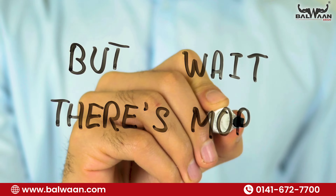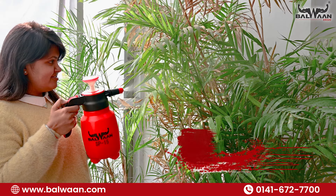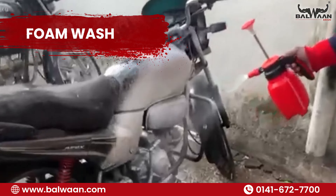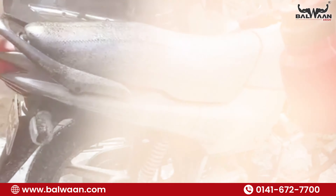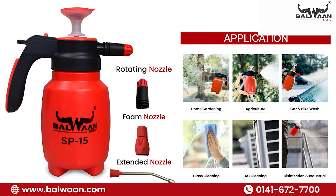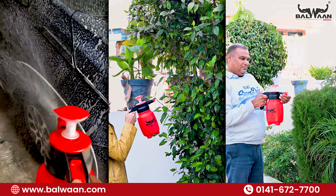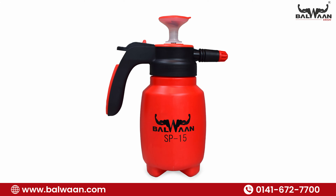But wait, there's more. This versatile sprayer isn't confined to a single domain. From sanitizing your home's nooks to nourishing your garden's greens, from giving your wheels a sparkling foam bath to safeguarding your fields from pests, it does it all. Equipped with three nozzle variants — rotating, foam, and extended — it adapts to every task with finesse, ensuring precision and efficiency at every turn. Whether you're a homemaker, a gardener, or a farmer, this sprayer is your ultimate ally in conquering daily challenges with ease and grace.